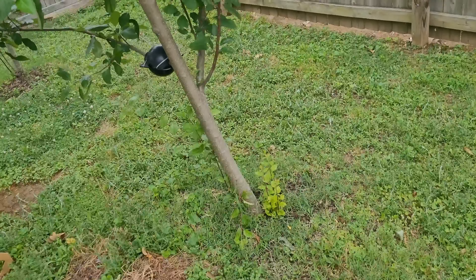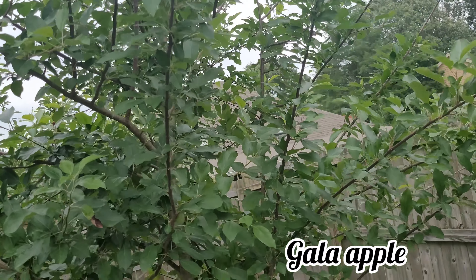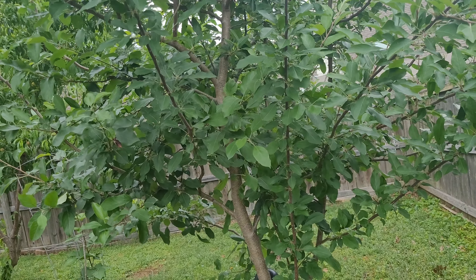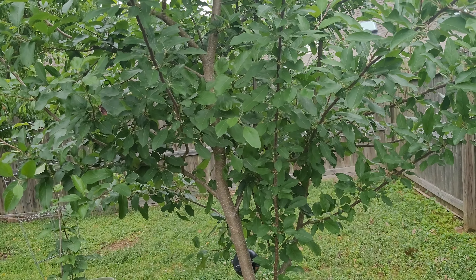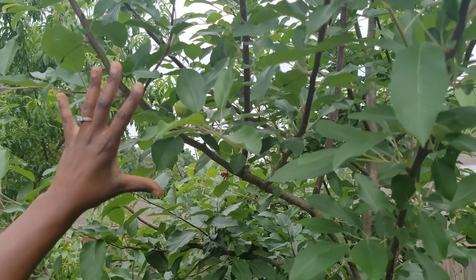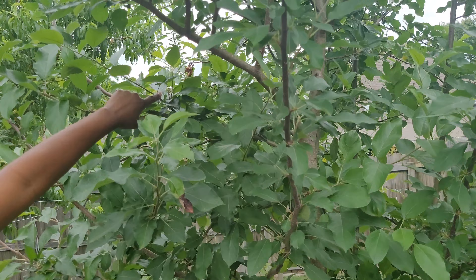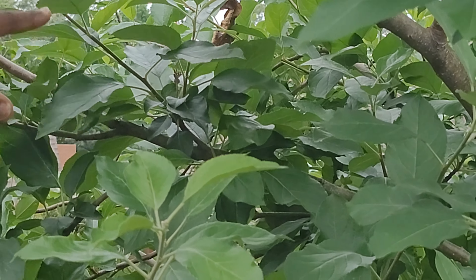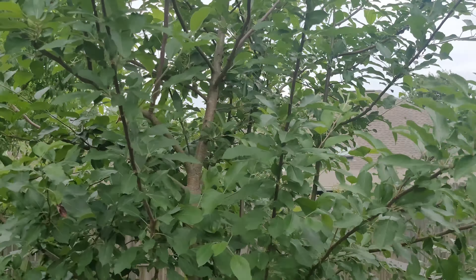This is our apple tree and it just looks so much bigger. I'm looking closely to see the apples — here's one that I saw. I think all the other ones are very small still but we should get probably about two dozen from the tree. This one is just really ahead of the others. This is our Gala apple.